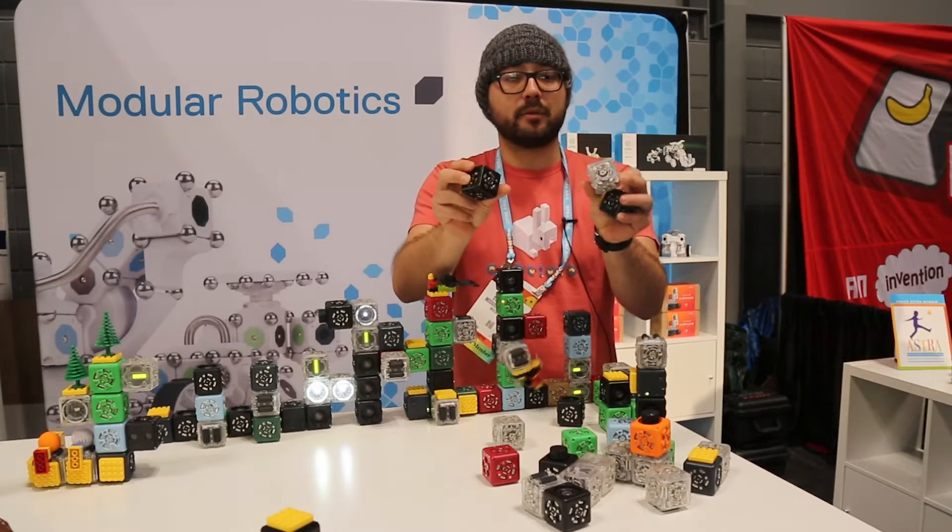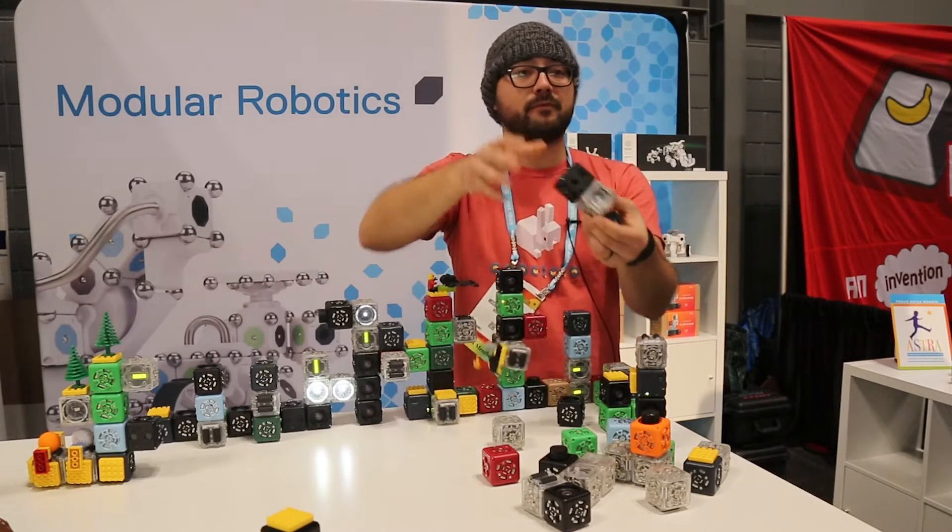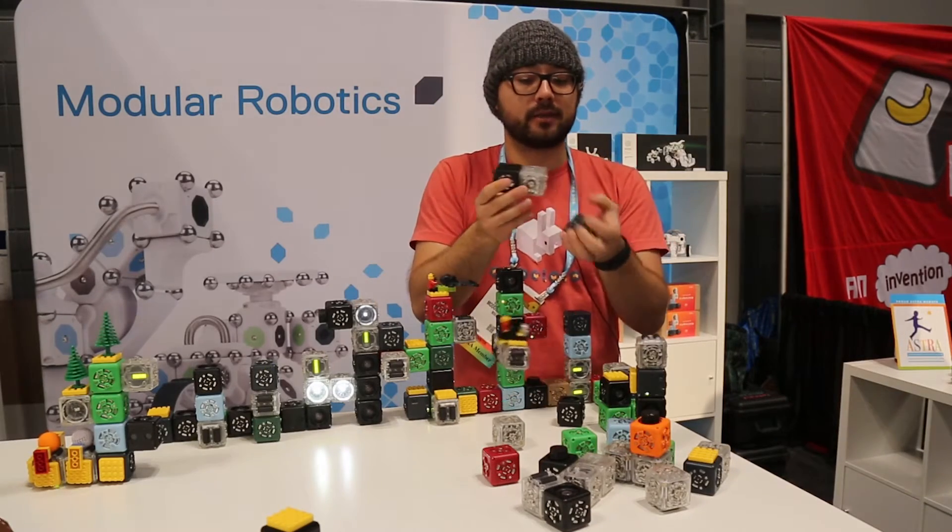Cubelets connect together using these little magnetic faces. There's no wrong way to connect them, so it makes it very easy and simple for kids to start building robots on their own.